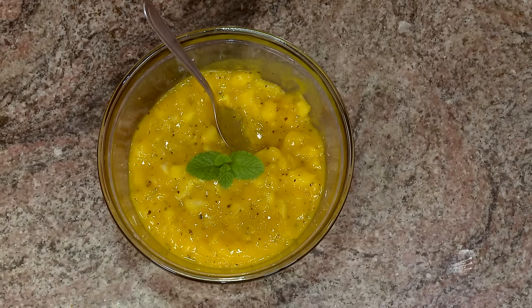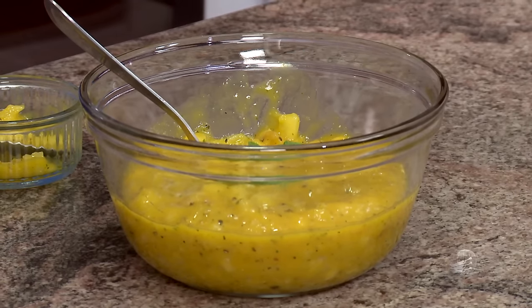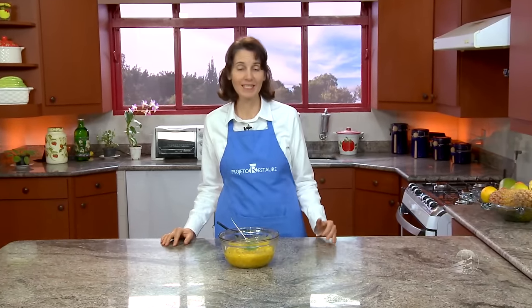If you'd like to try making it with another fruit — some people are sensitive to pineapple — you can use acidic or semi-acidic fruits, which taste even better, such as peach, apple, or carambola. That also turns out very special. Thank you very much for joining us. This is the program Saúde Sobre a Mesa. I hope you enjoy this recipe with your family. God bless you. Until next time.